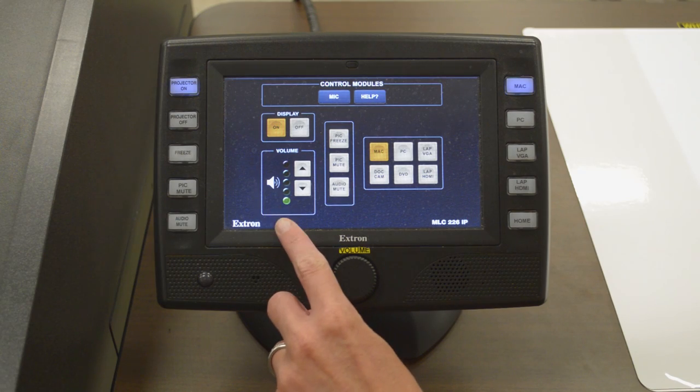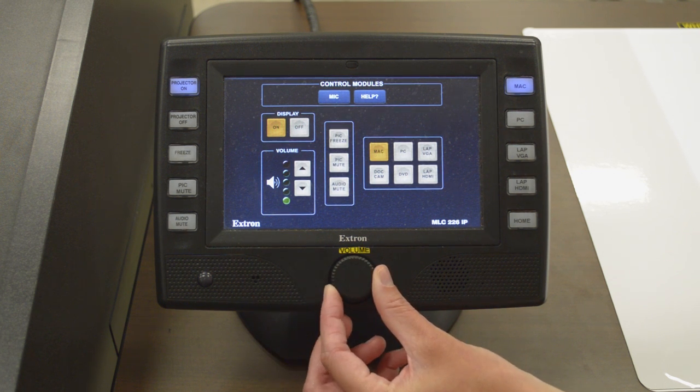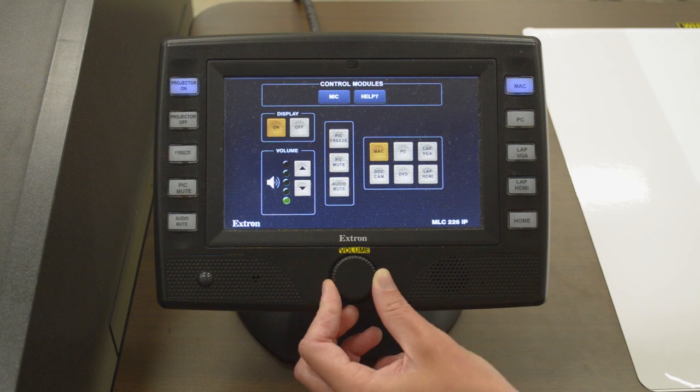In addition to the Touchlink volume controls, we have a volume knob. You can turn the volume knob right to turn the volume up, or left to turn the volume down.